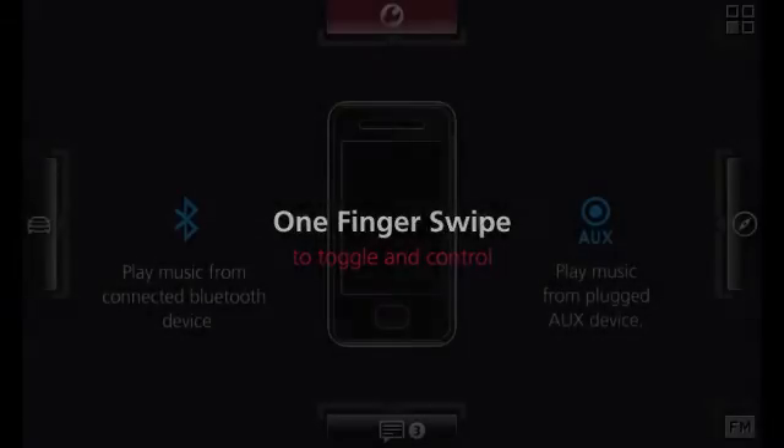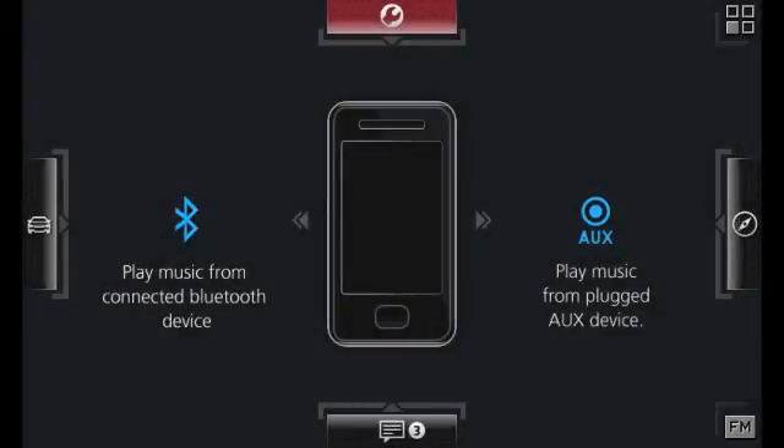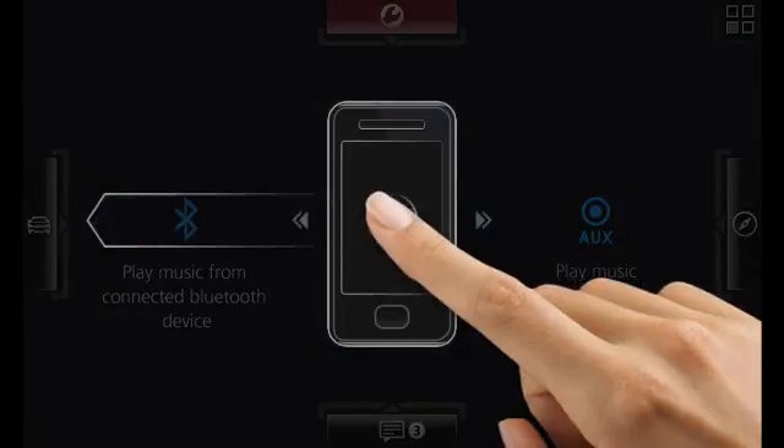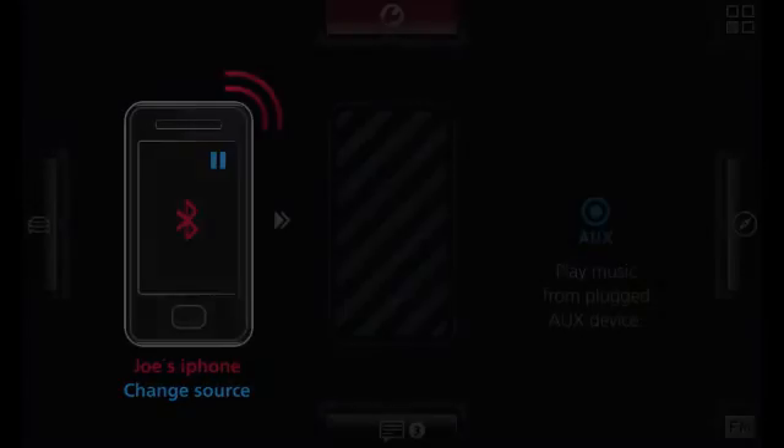You can easily control functions with a one-finger swipe. Here you can see how to connect your phone via Bluetooth. This principle applies to many operations in the system, such as accepting or declining phone calls.